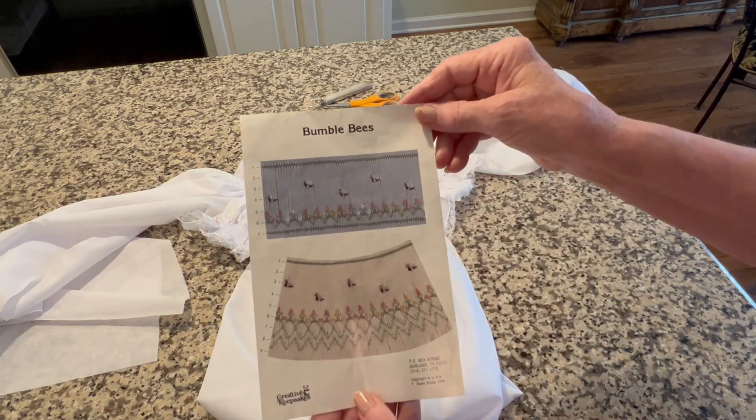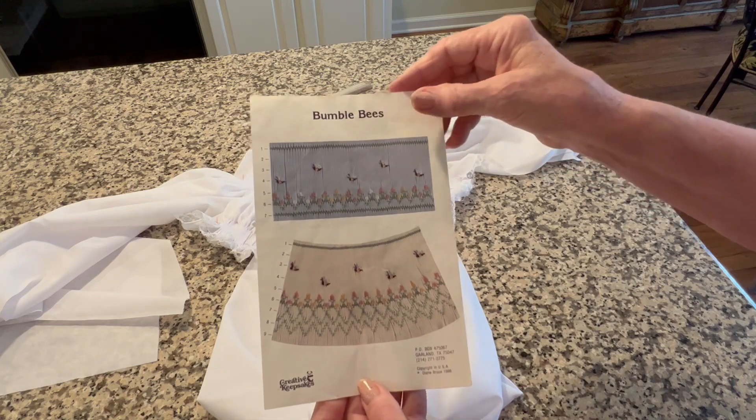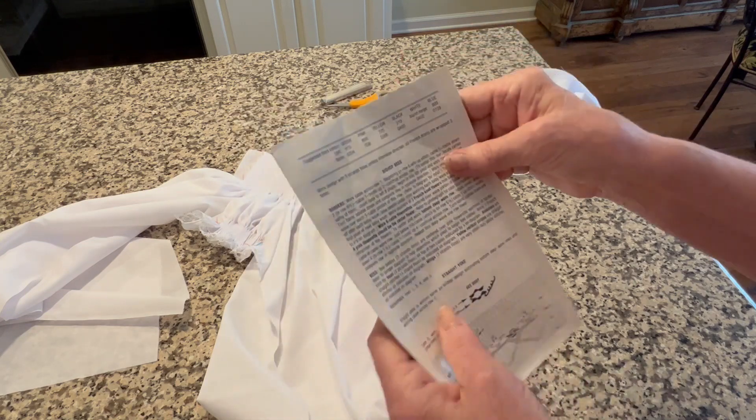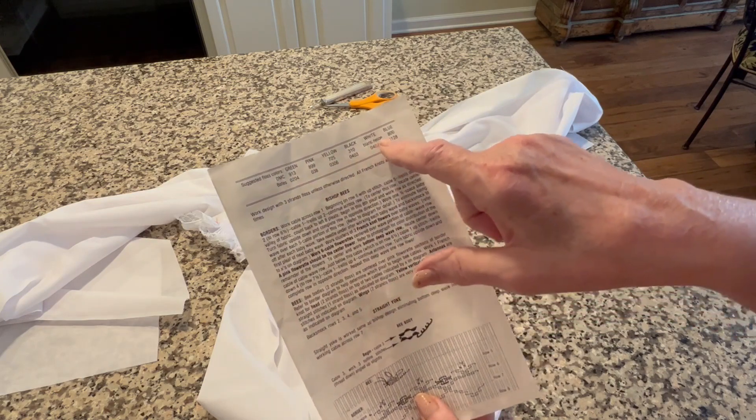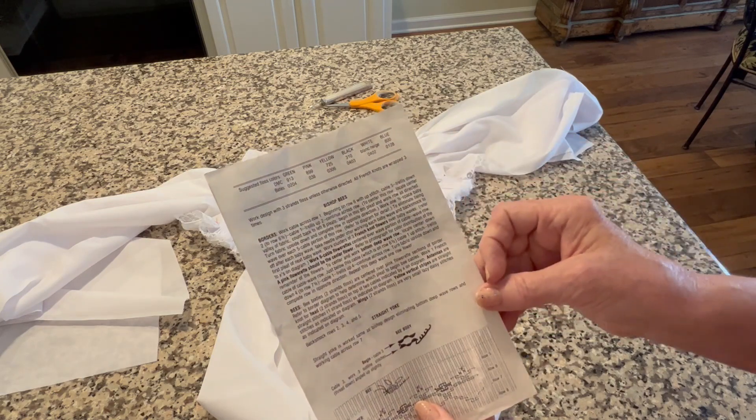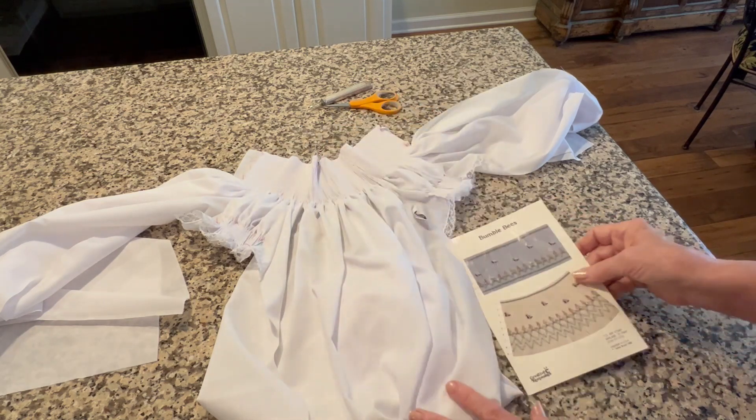Now I'm going to begin smocking using the Smocking Plate Bumblebees by Creative Keepsakes. And just so you know, the DMC colors suggested in the pattern are the colors that I'm using.